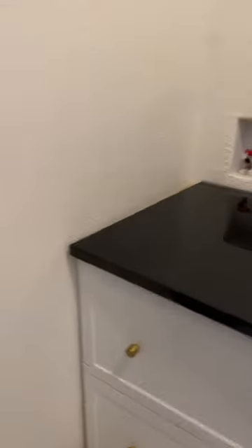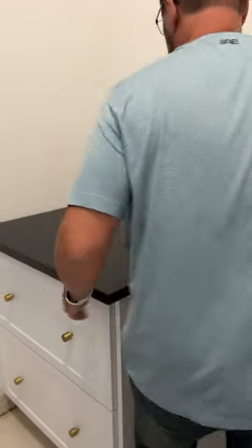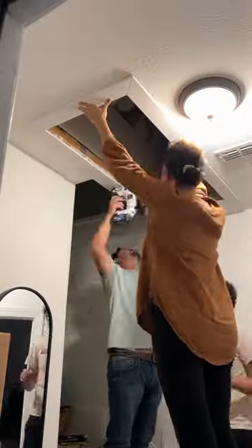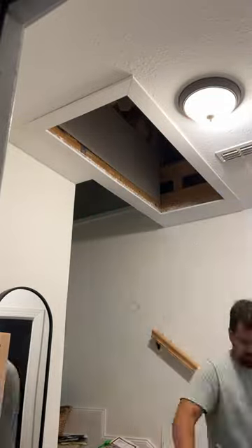The water lines are turned off at the water panel in the garage and will be covered by the cabinet, so there was no need to remove them. While I was at it, I decided to remove the crooked old frame from the attic access panel and replace it with a newer and nicer one made from flat-sided trim instead of door trim. It's a small detail, but it looks so much better.